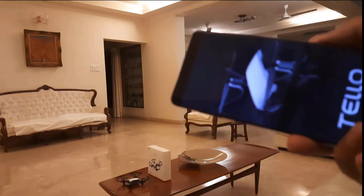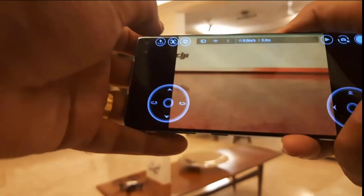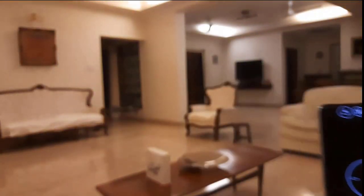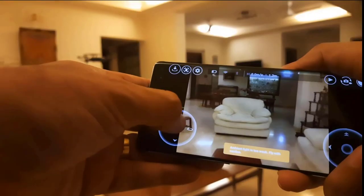I just have to click on this app called Telo on my phone and it will start. Now you can see — I'll click on fly and swipe. Wow! Now you can control it with this.